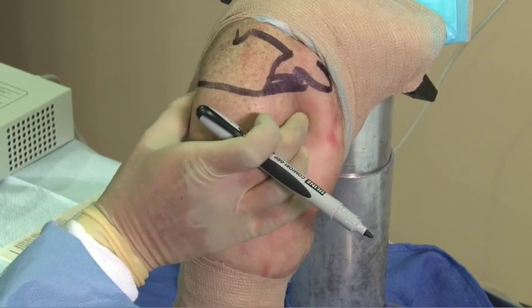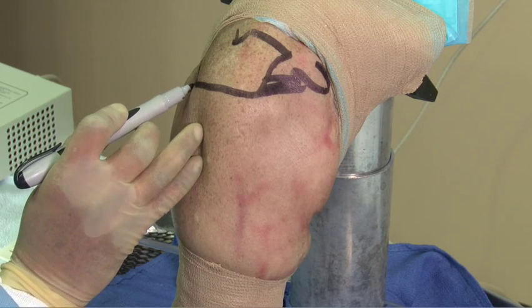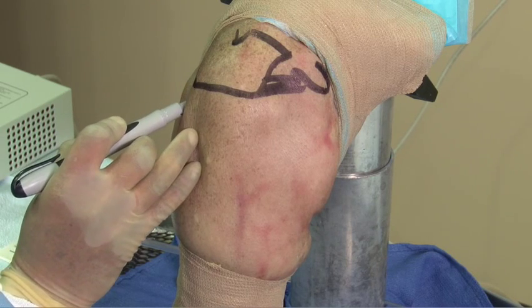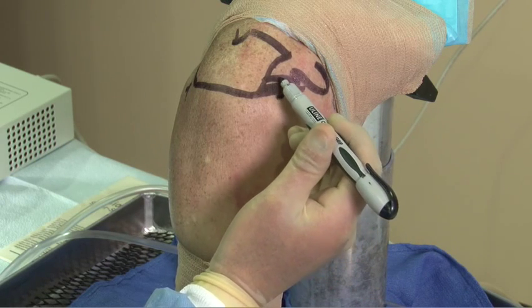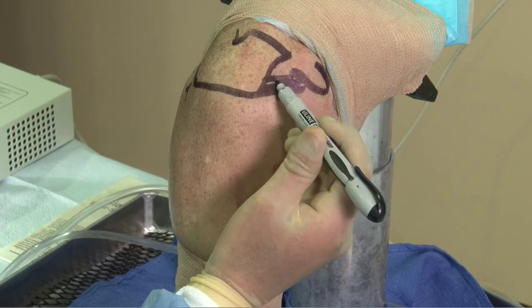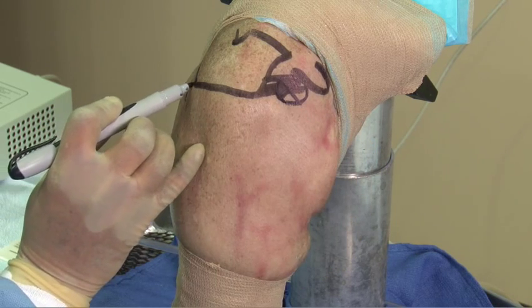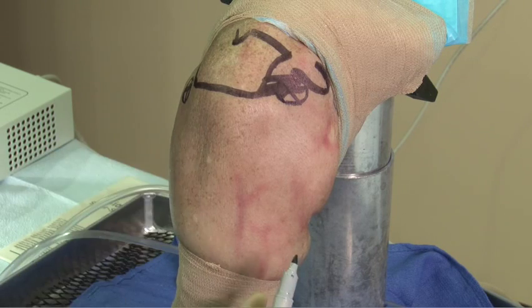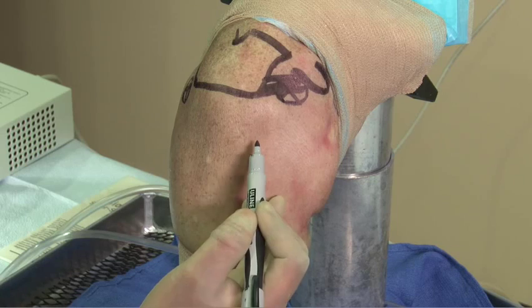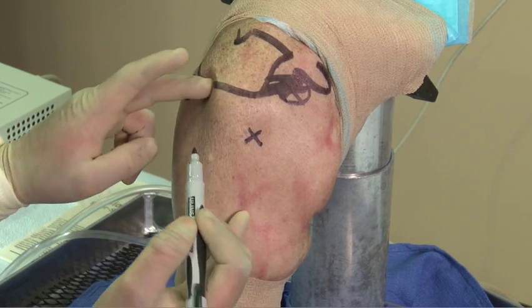We palpate the glenohumeral joint and place a standard posterior viewing portal. The anterior portal generally is placed halfway between the coracoid and the acromion. For rotator cuff surgery, we prefer to utilize anterolateral and posterolateral portals.